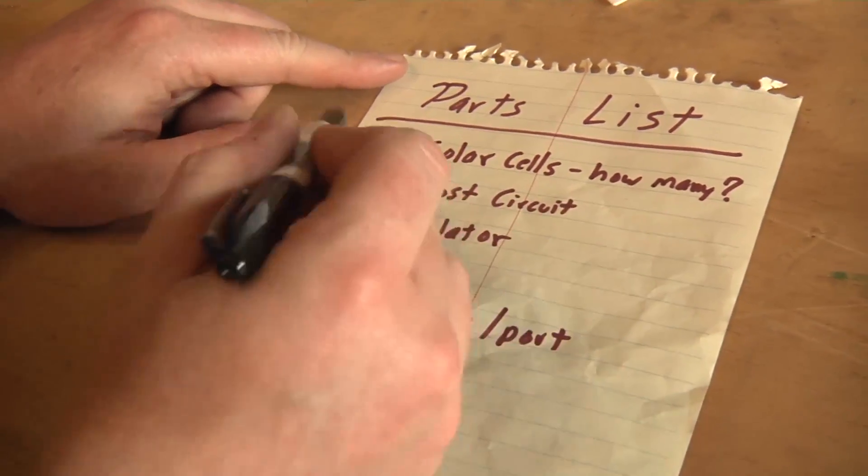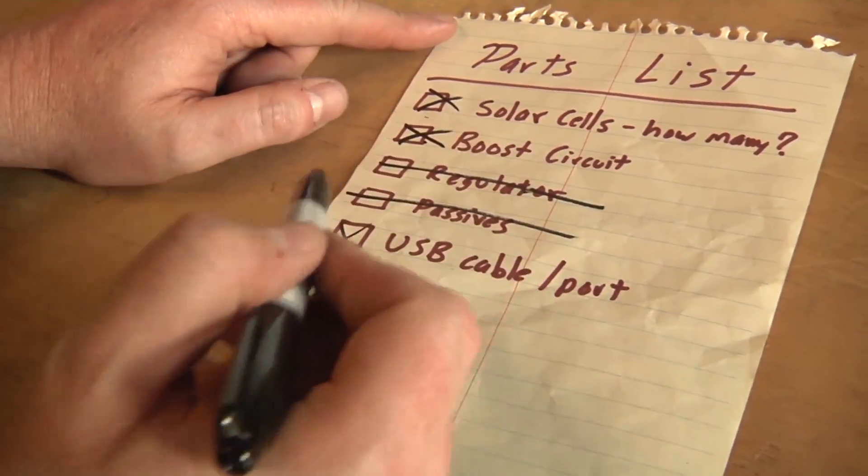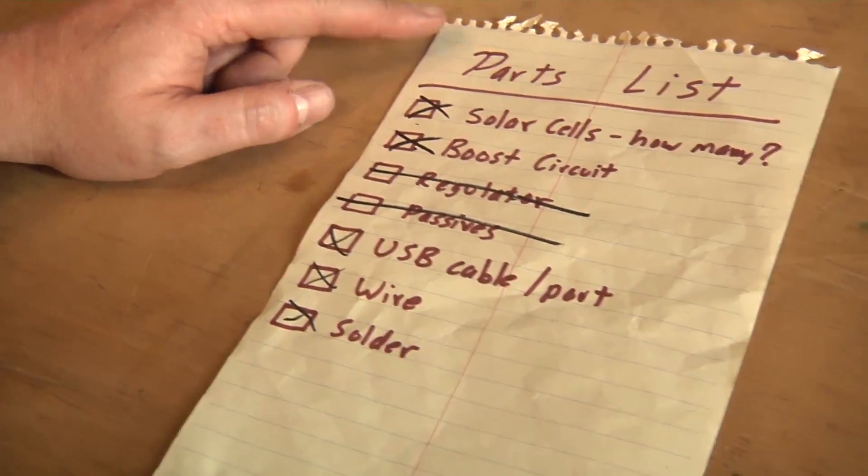Okay, we've got solar cells, we've got the boost, we don't need the regulator, we don't need the passives. It looks like we have everything we need in order to make the hat, but we need some hot glue in order to assemble it. Let's go into the craft section and see if we can find some.